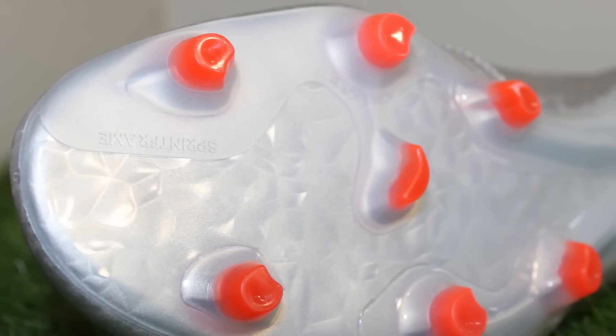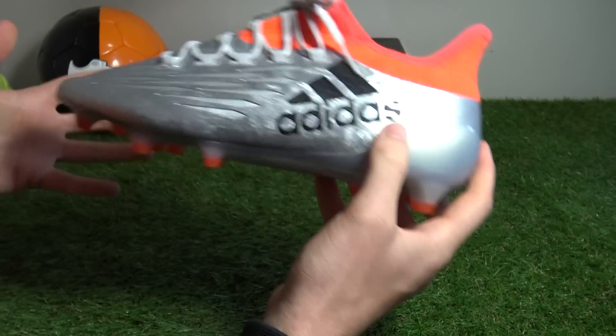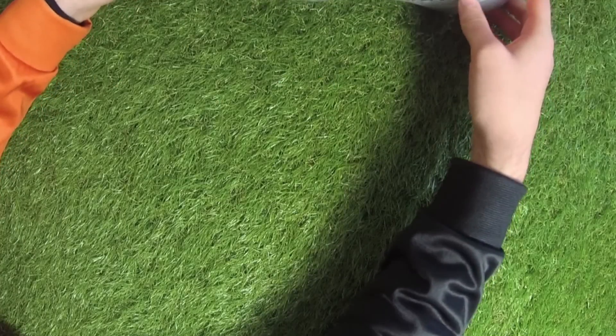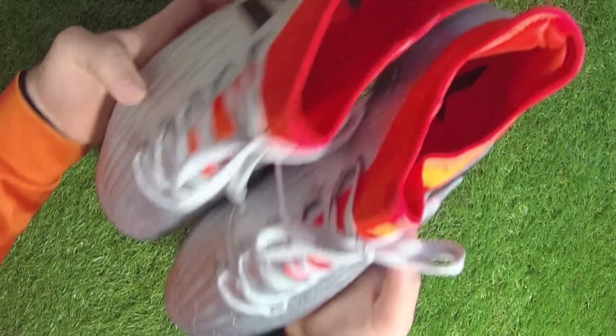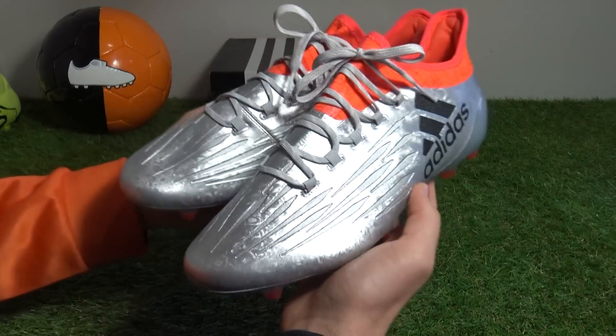That caps off the dramatically altered X boots — the second gen attack-minded boot construction from Adidas. Thanks for watching our unboxing of the Mercury Pack X16.1. Click the video a like if you enjoyed the boots or the video itself. Cheers.